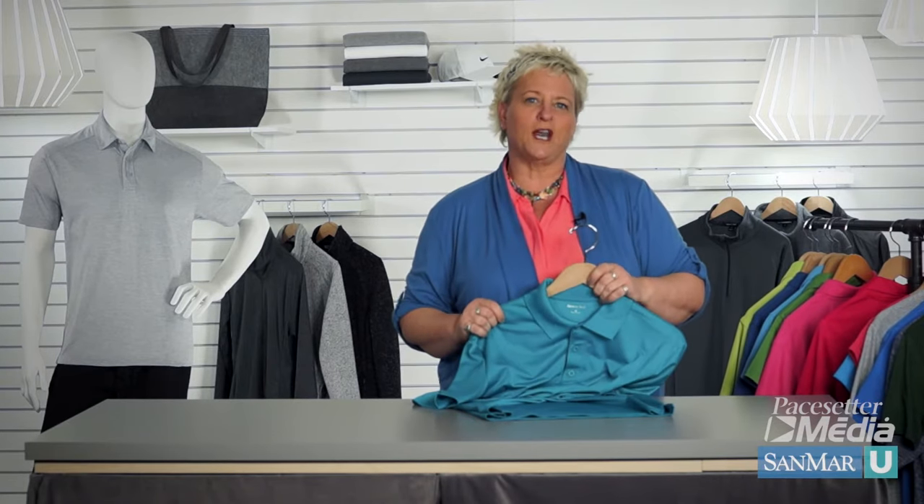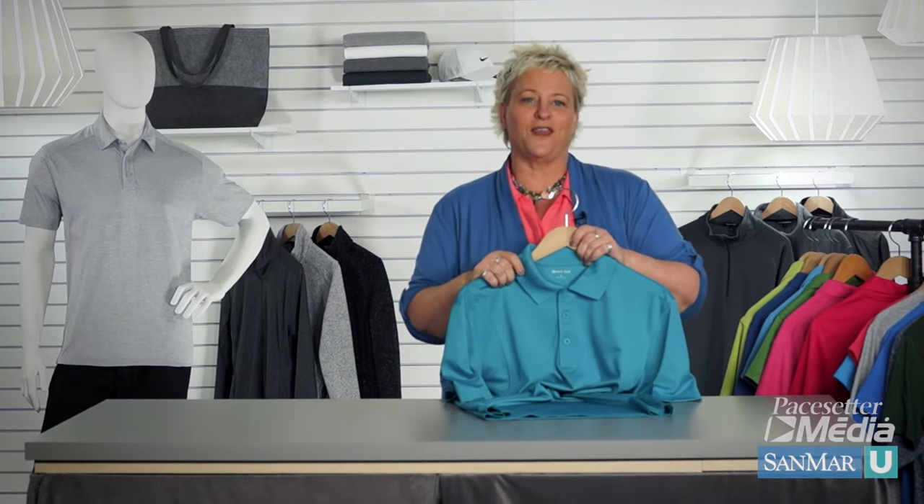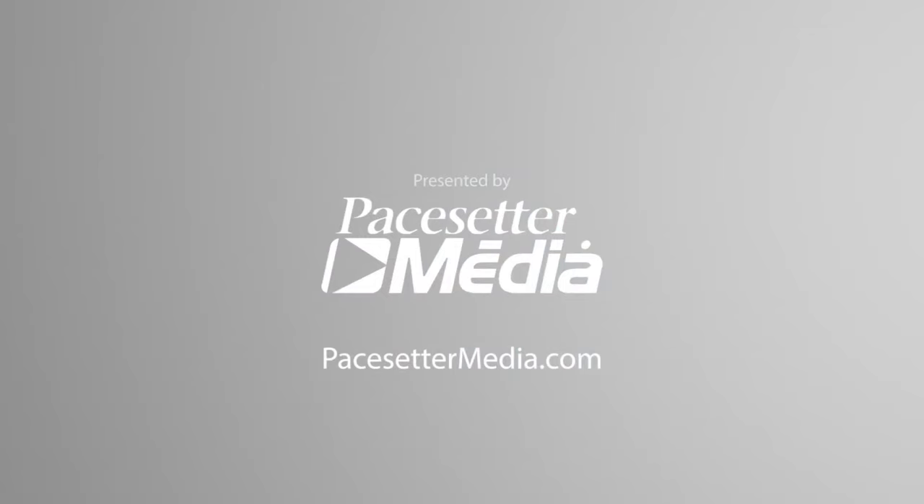Now not all piquets are created equal — there sure are a lot of options to choose from. So making sure you understand what your customers expect from the final product will help you determine what piquet is best for them. For SanMar U, I'm Holly Rocks. Thanks for watching.